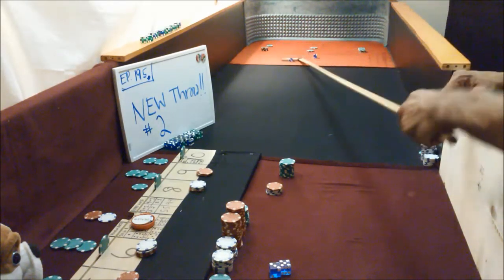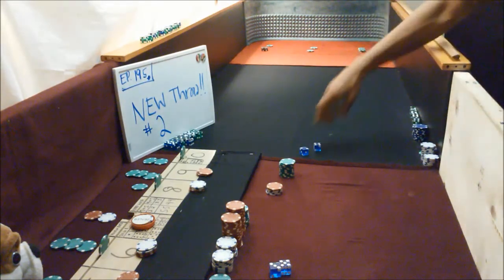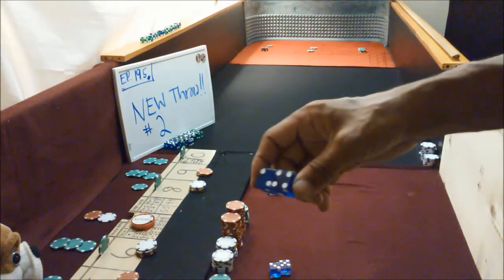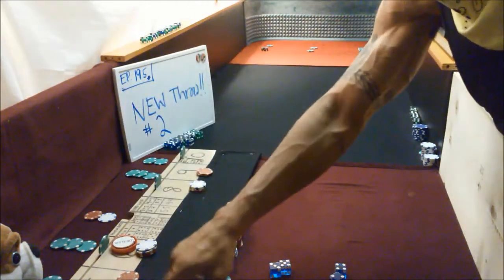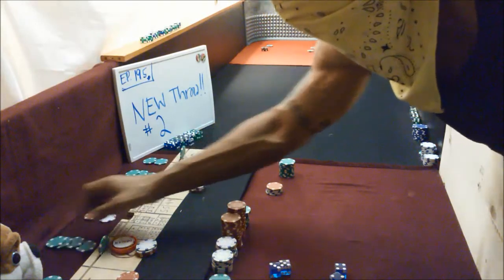25, 50, 100, 50 — 200. Okay 200. Now roll the come-out roll, coming out. Six. Six dude — we just hit a six. Well, you know, that's the way it goes. Six, and we moved our pass line down to ten dollars. We're back on again.